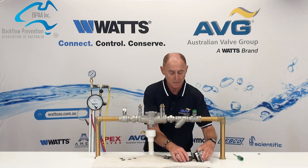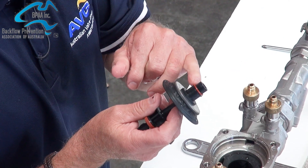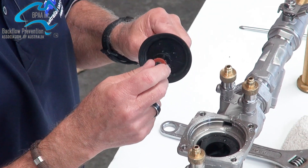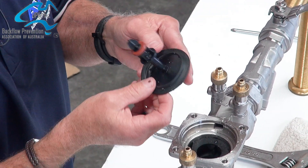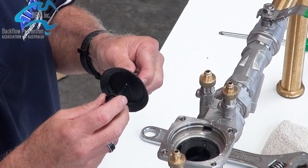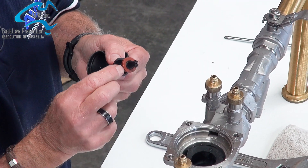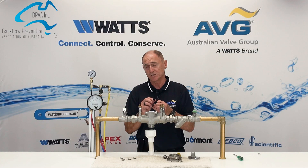You then check the relief. It has an O-ring which may need to be replaced. If you're servicing this and the rubber is good, it doesn't need to be replaced. You unscrew that and replace the rubber, then unscrew the bottom and replace the sealing washer at the bottom.